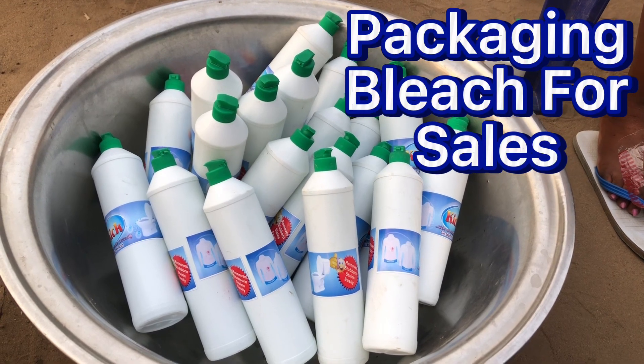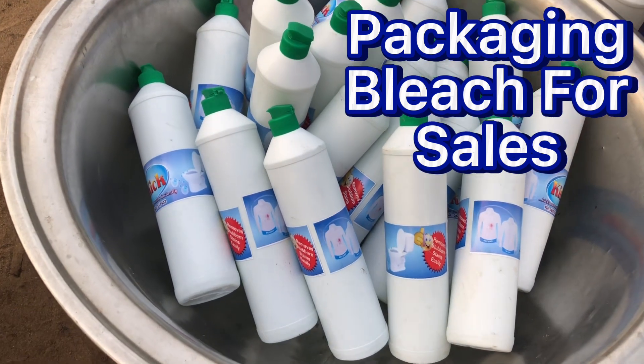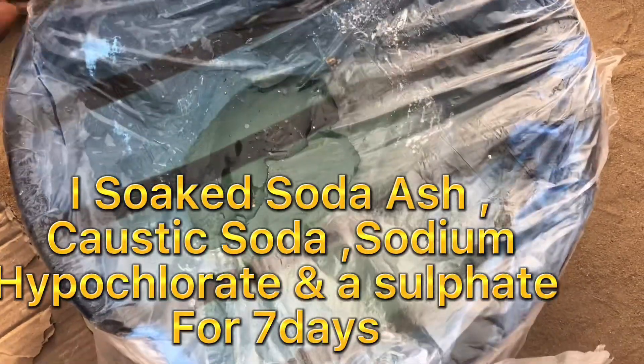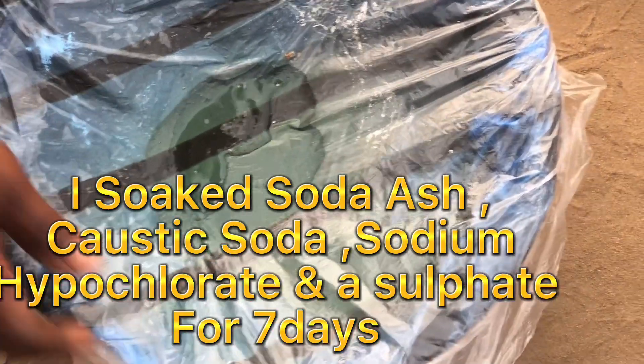Packaging bleach for sales. I soak soda ash, caustic soda, sodium fipylorate, and a sulfate for seven days.